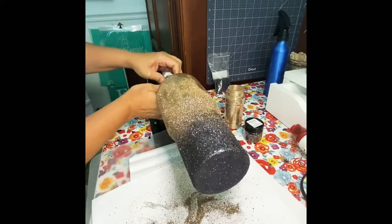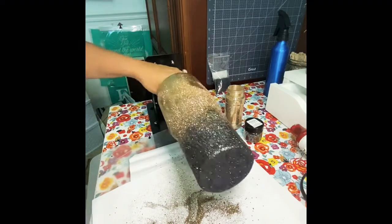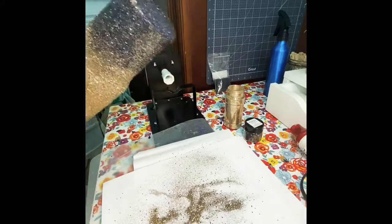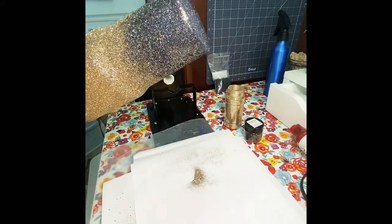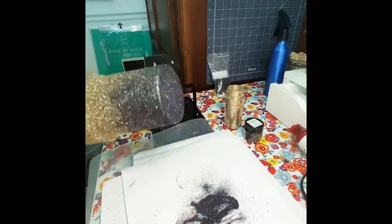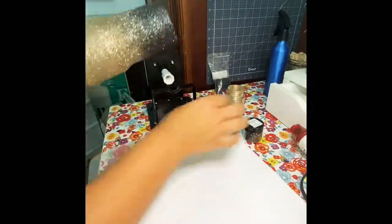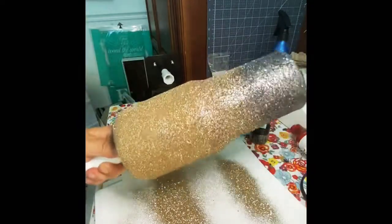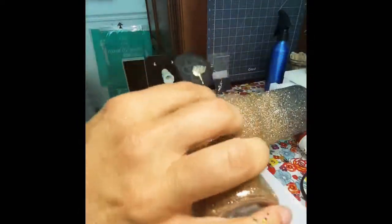I remembered I needed to go back and get that gold on there. I apologize for my hand being in the way — it doesn't help you see how I'm doing it, but I'm going over all that gold, tipping it downward and twisting, turning, and shaking the tumbler as I go. That way you can see what areas still need to be touched with glitter. You can see how much better the cup is looking now — it doesn't have any bare spots.